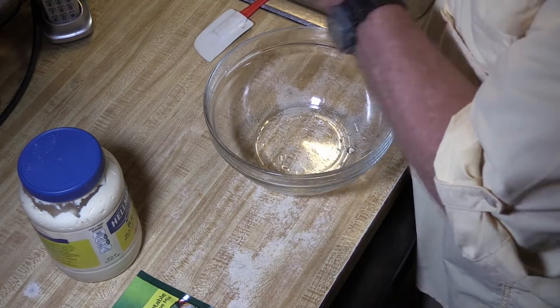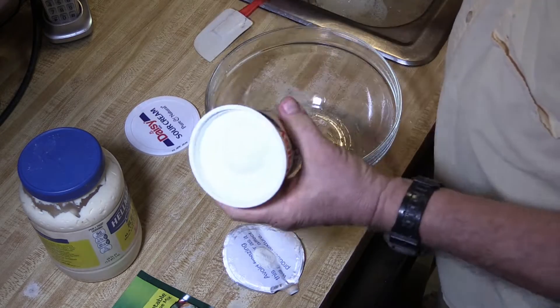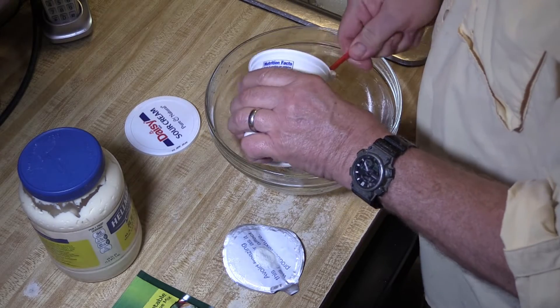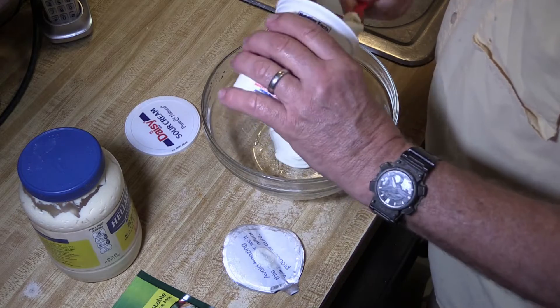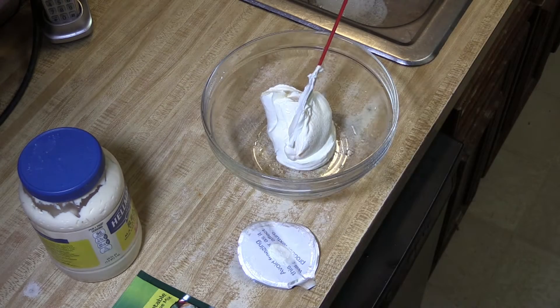Then we need a cup of sour cream, which is going to be half of this tub. If you want to make a double batch, you can. About half — maybe a little more, maybe a little less.